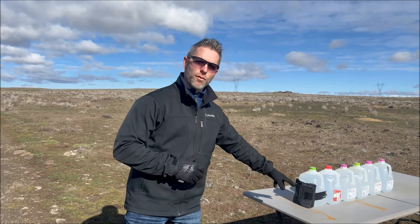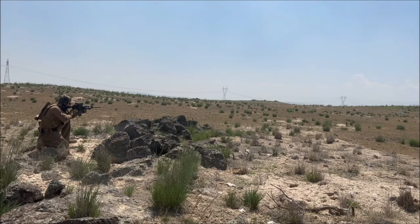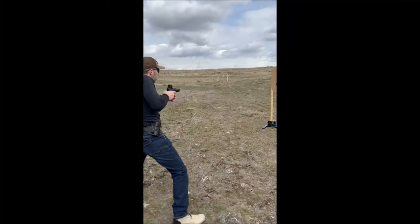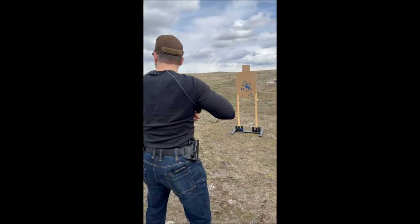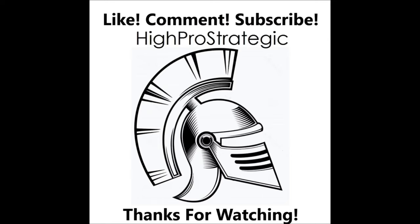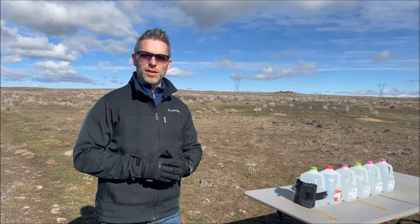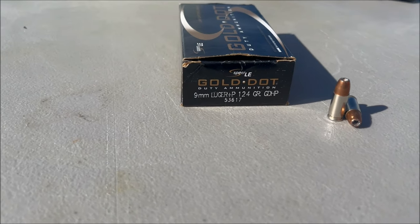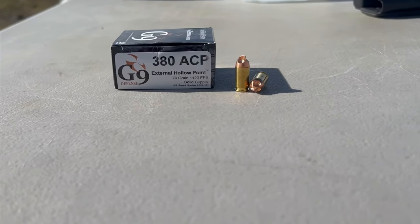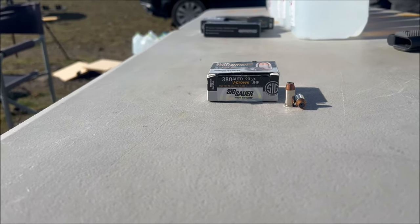We're just using water jugs today. We're going to shoot through four layers of denim and then try to collect the rounds afterwards to see if they expand or if they have problems. First up we're going to shoot with a full metal jacket 9mm with the Fiocchi — I'm not sure how you pronounce that. Then we're going to move on to the Gold Dot, 124 grain plus P. Then we're going to shoot with the G9. To give us comparison, we're going to shoot with the .45 with Critical Duty, the 380 G9, the Ammo Incorporated full metal jacket, and the Sig Sauer 380 hollow point.